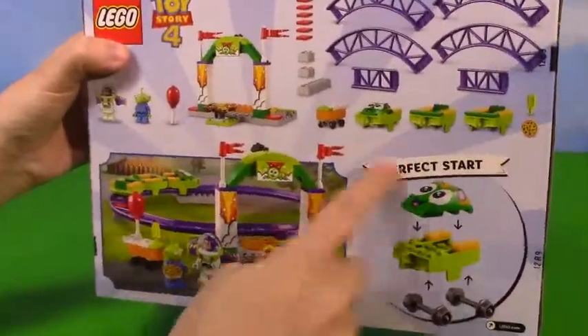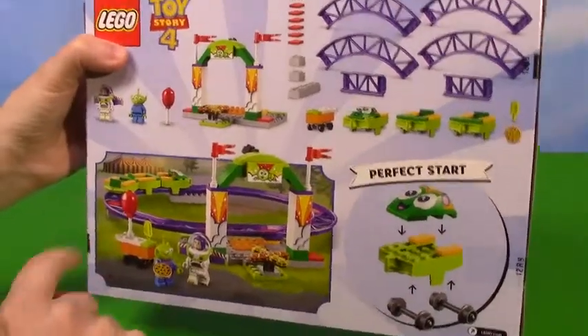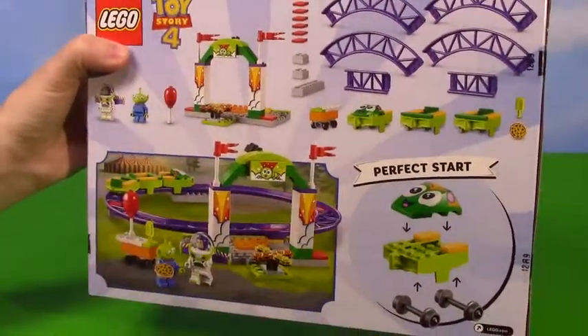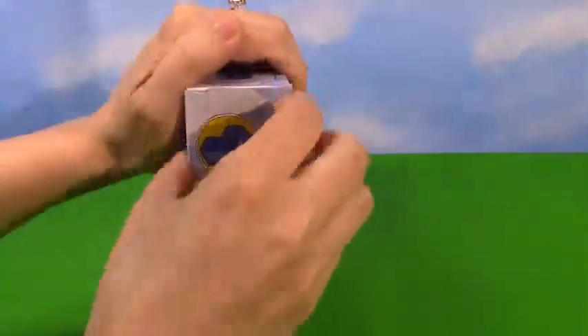And then there is everything. It has three little compartments for people to go on, or toys. And there we go, lots of fun stuff.